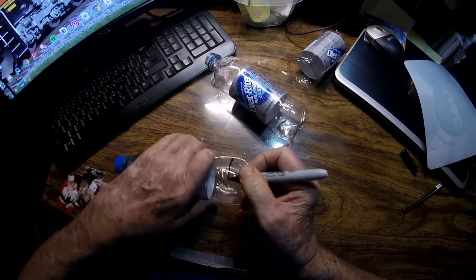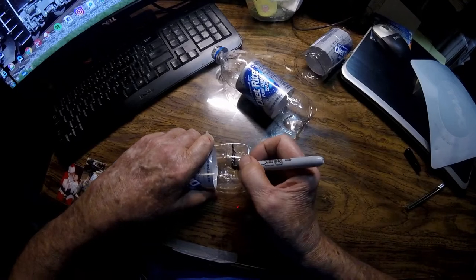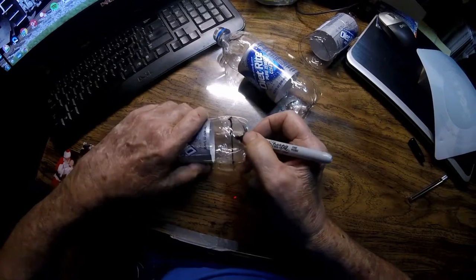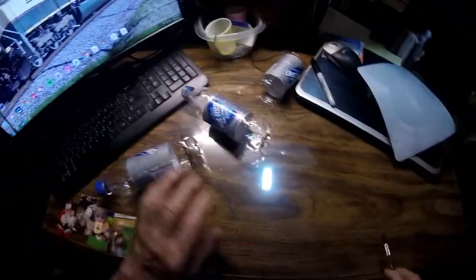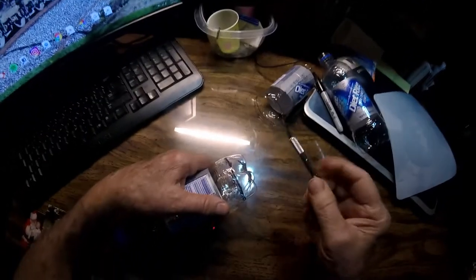Now I'm not marking it very straight, but I'm going to try to cut it straight. I'm going to do my cutting. You could use a sharp knife or some scissors or whatever. I'm going to use this exacto knife.